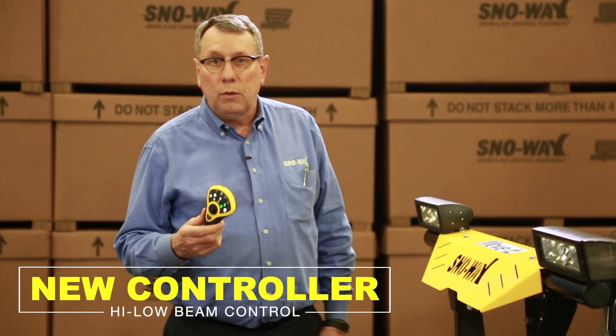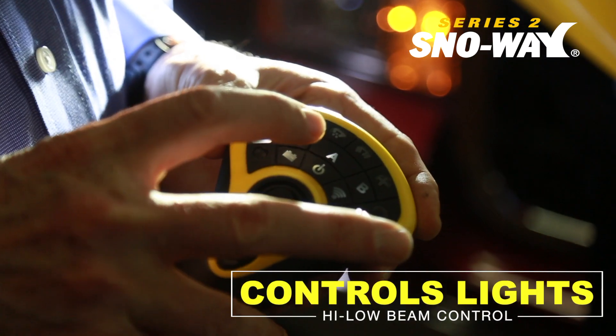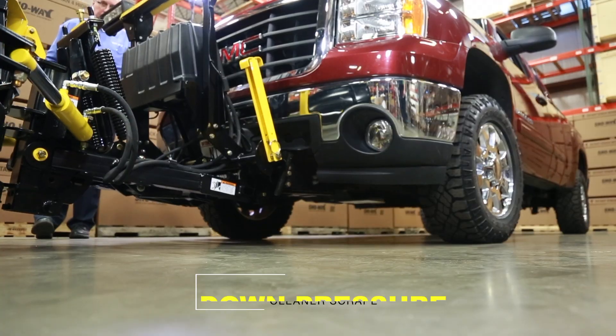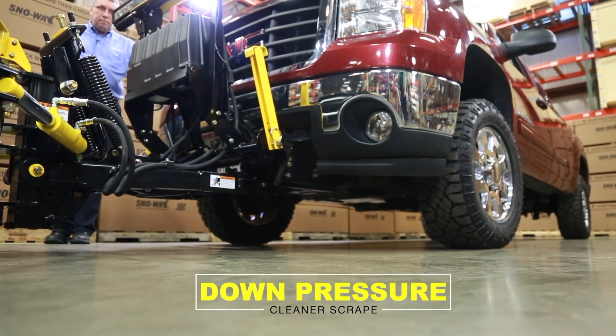The control is still offered wired and wireless, and we operate the brights and dims from the control. Along with all the enhancements we offered in the Series 2, we still kept the original down pressure system — without making the plow heavier, because we're using hydraulic force to scrape the surface. Again, it makes you more efficient.